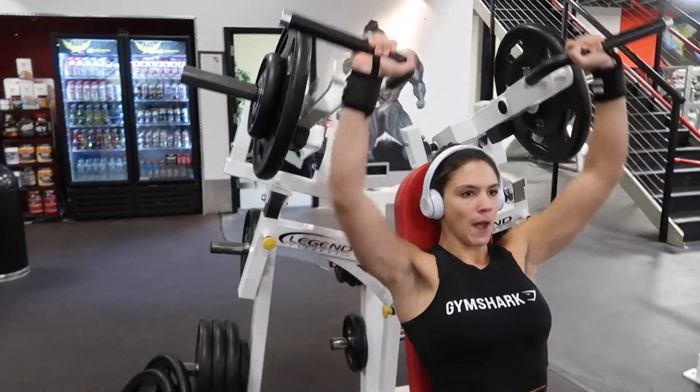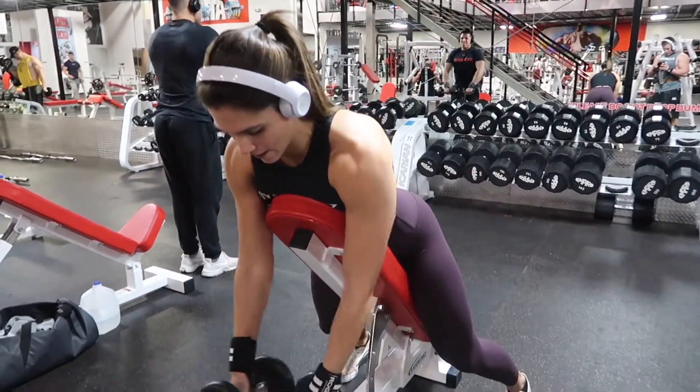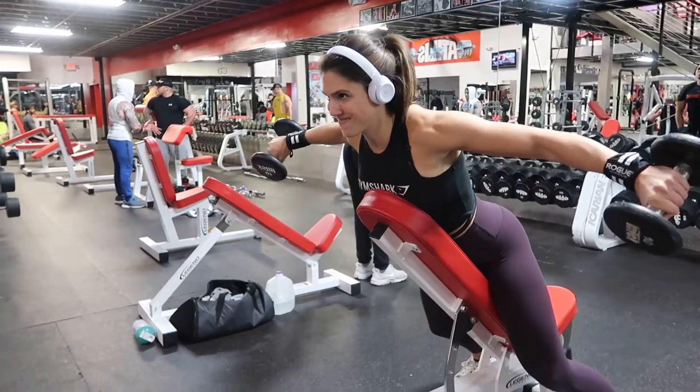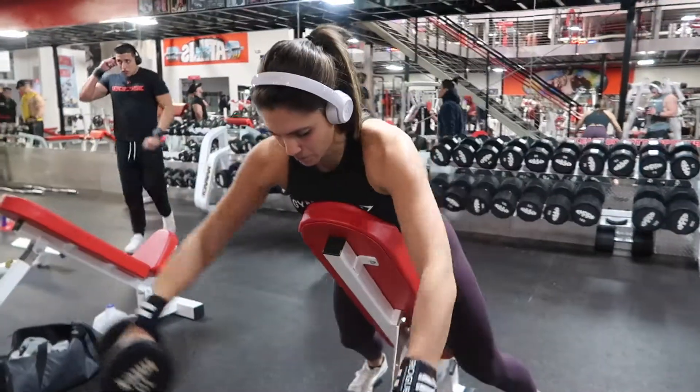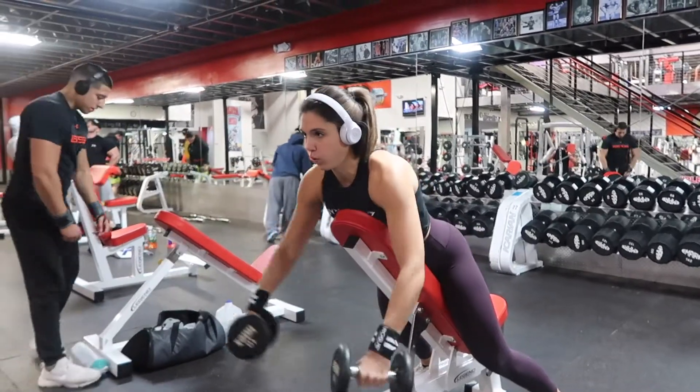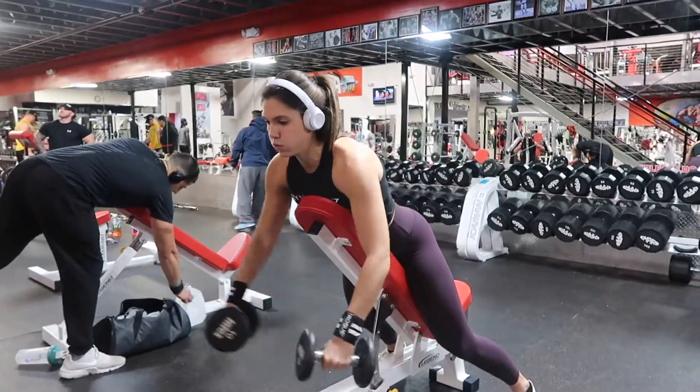Next I did incline bench rear delt flies, which is great for targeting those rear delts, superset with incline bench Y front raises. Doing these against a bench helps keep the movement strict and prevents swaying or using momentum to lift the dumbbells, thus taking tension off the anterior delts. I did three sets of 10 each.